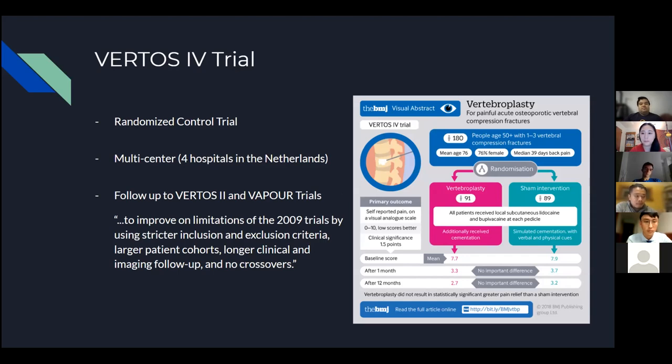Dr. Kaplan tells patients they'll get about 70% pain relief from vertebroplasty, with the rest managed through pain management and physical therapy. After fixing the bone, patients still need to address hypertonicity of paraspinal muscles, decreased flexibility, and decreased muscle mass — which can take months following vertebral augmentation to fully recover.